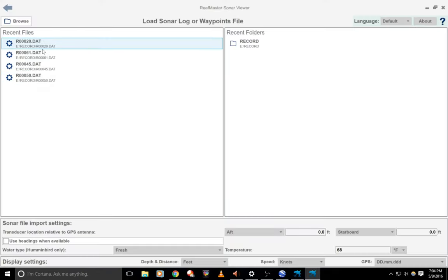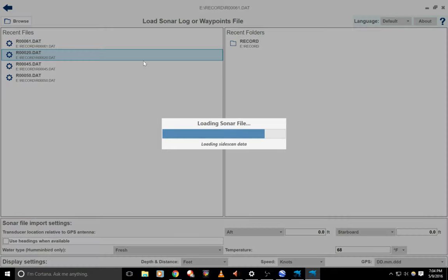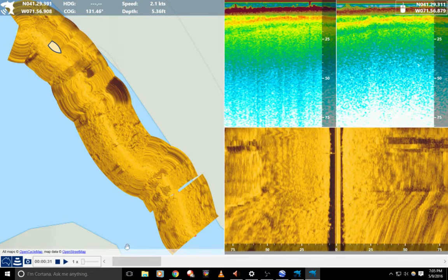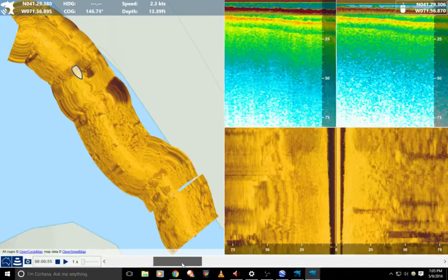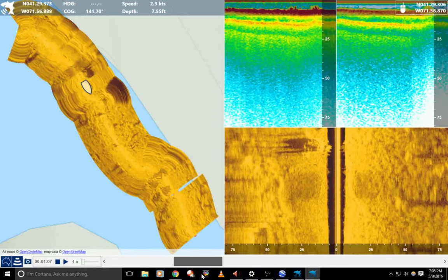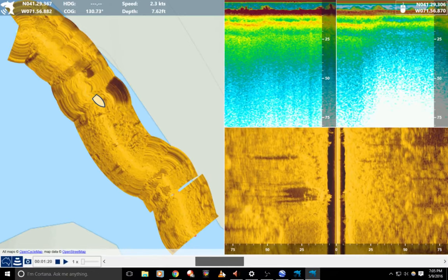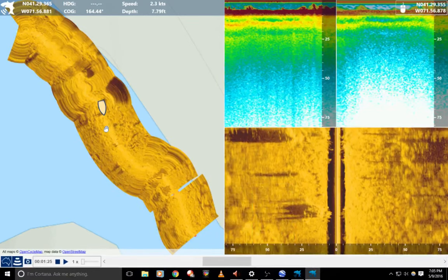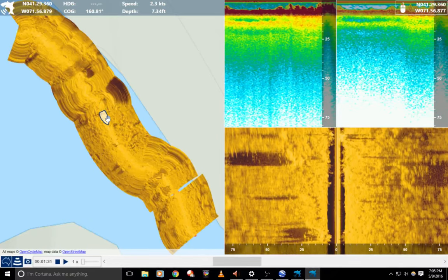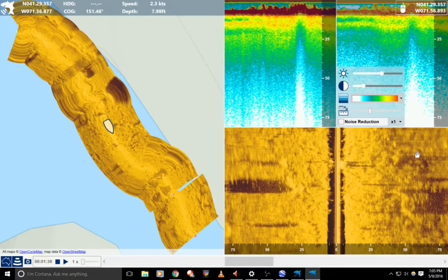That program crashes so much — I like it, but it crashes way too much. So on track 20, there's a lot of blurriness. I'm going to work through the blurriness to a straight point where I start driving the boat straight. The reason I was turning so much is there were people on paddleboards and I had to go around them. Still only going 2.3 knots. As I kind of straighten the boat out coming through here, I'm on a slight turn but maintaining a heading for the most part and my picture starts to improve.